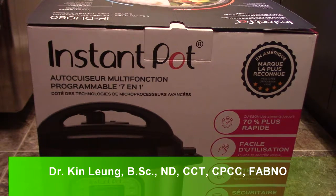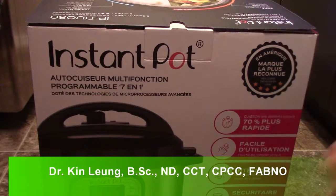Alright guys, I picked up an Instant Pot, so I wanted to show you guys what it does.